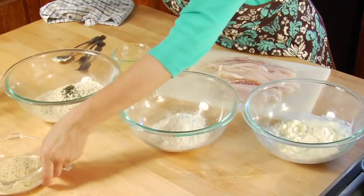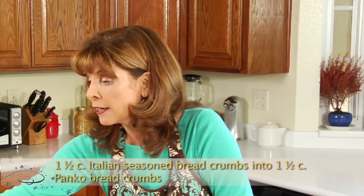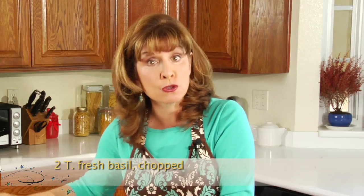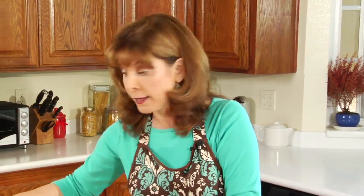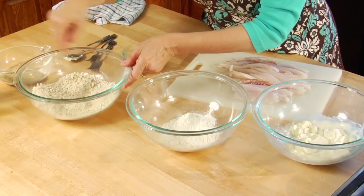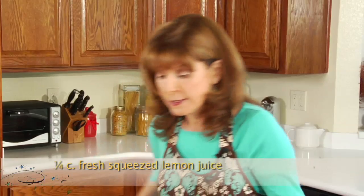I'll add the Italian seasoned breadcrumbs to the panko crumbs, and I'll add some basil — you can use fresh or dried. Then I'll take my fork and mix the panko crumbs up with the flour and the basil. I'll pour a little bit of lemon juice into the mayonnaise and mix that up as well.